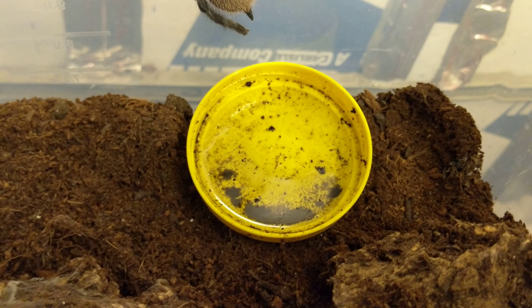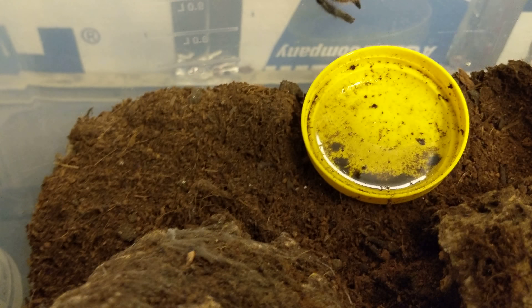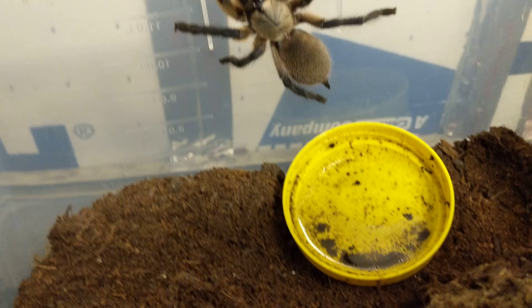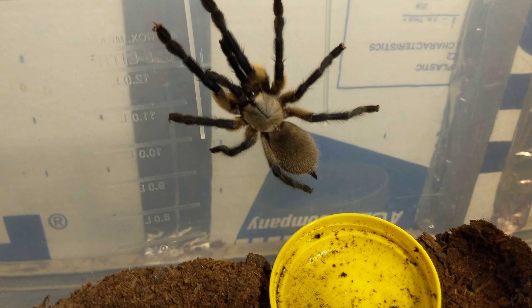They like it relatively dry — almost bone dry. What I like to do is refill the water dish and let it overflow a little bit about once a week or so. That gives them a little bit of moisture. I have never seen her drink; I'm sure they do, but I've just never seen it.